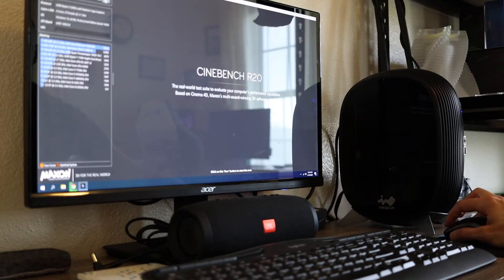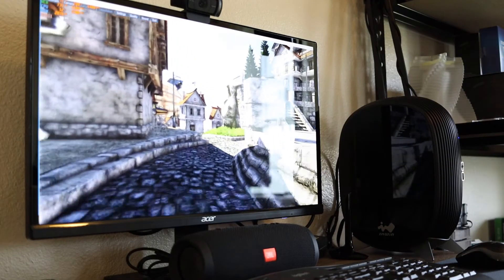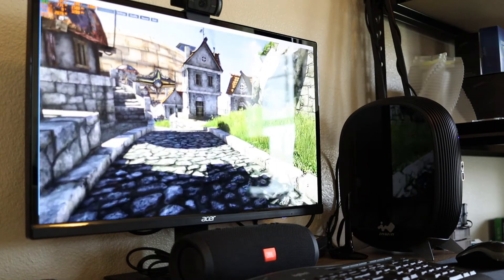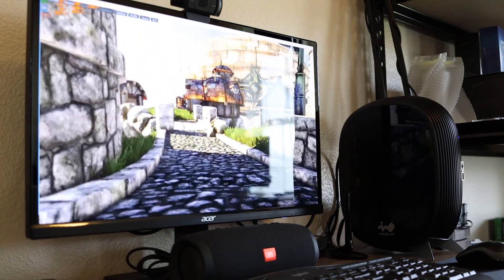The issues I had — I'll outline those first. The thermals are not great for use as a high-end machine. I ran Cinebench scores and it got decent numbers, but the temps got pretty warm. Cinebench loads the CPU to 100% on all cores and it hit 90°C during testing, with the top fan spinning like crazy trying to exhaust the air. Running Unigine Heaven benchmarks, temperatures were between 65 and 70°C depending on what was rendering, at low settings but 1080p.